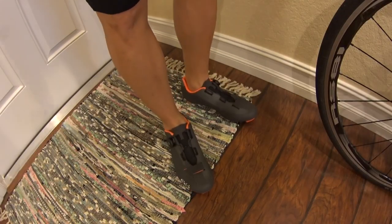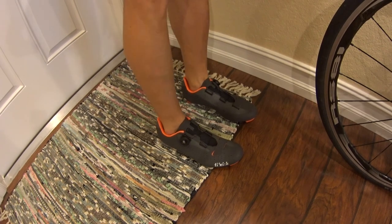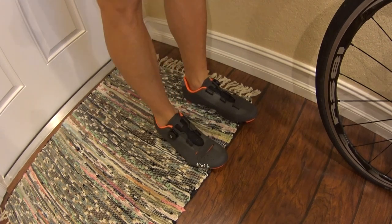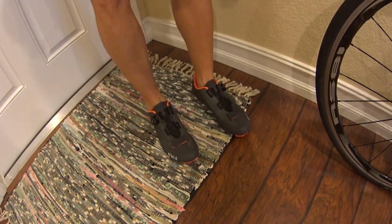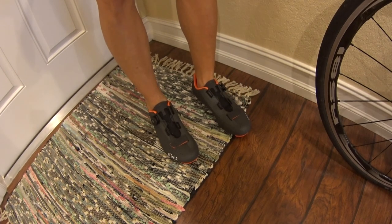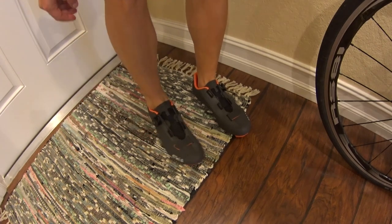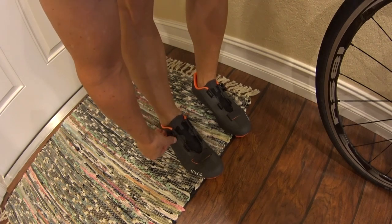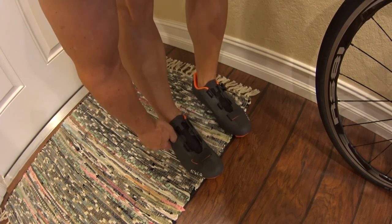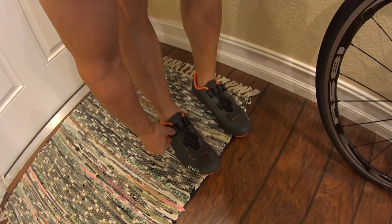At a UK size 42 or US size 9, these fit true to size — very comfortable and very light. One thing I can tell you right away: with the front velcro, you won't need to re-strap it every time. You just pop it open, pop it back in, turn it clockwise and it dials in, and you can back it off a little bit too.